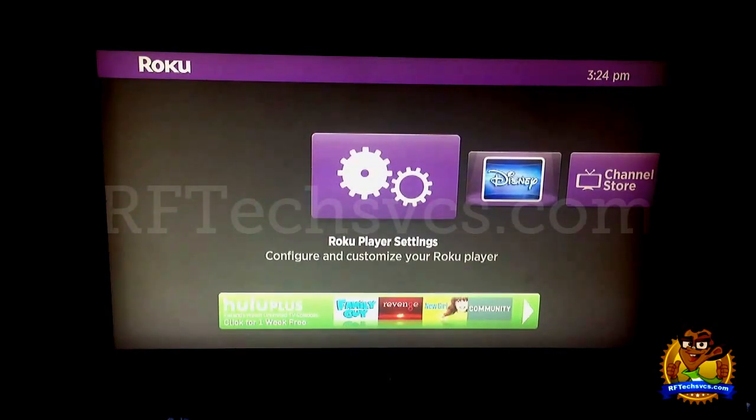As you can see here I have the Roku 2XS player settings tab selected in front of me, and this is the tab that we're going to go to when we're looking to configure and customize our Roku 2XS device.